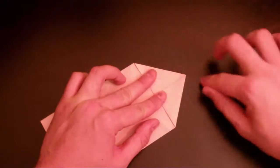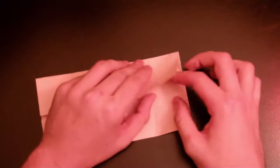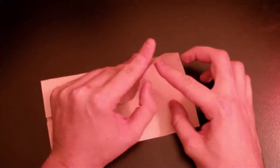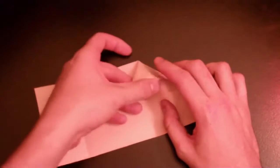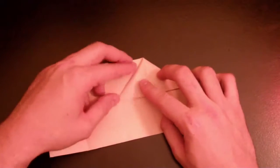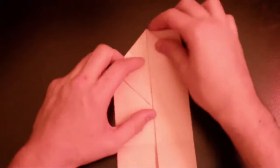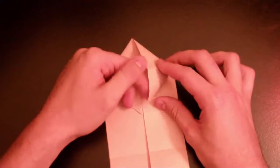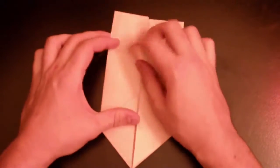Just bring the corner to the middle, fold again, and do the same thing over here. Make sure it's flat and fold it good. Open it, get the corner, put your finger in there, make the paper flexible, and keep the corners together. Fold it this way — same thing on the other side. Make the paper flexible and fold it — pretty close to my paper.